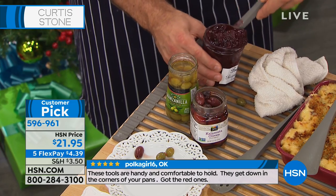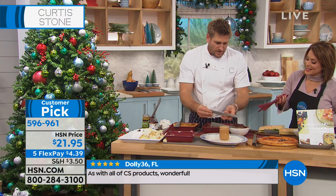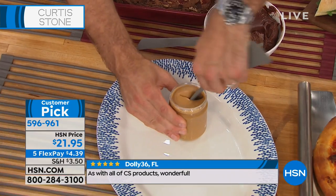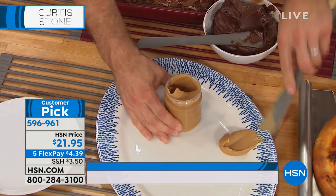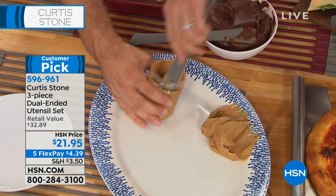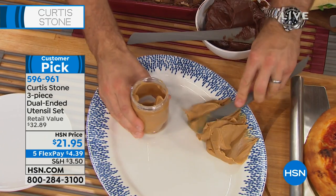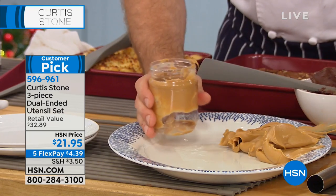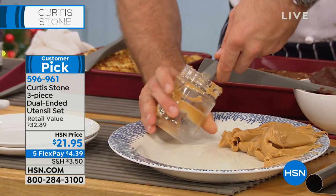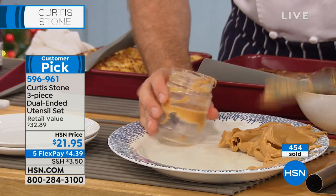If you want to get down into the bottom of a jar — like this peanut butter — this would be the ultimate test. This is a flat-sided tool, not a spoon, so you go ahead and get all that peanut butter out from the corners and the bottom. Sometimes you've got a jar you're getting right down to the end and you think, how do I get that last little bit out?